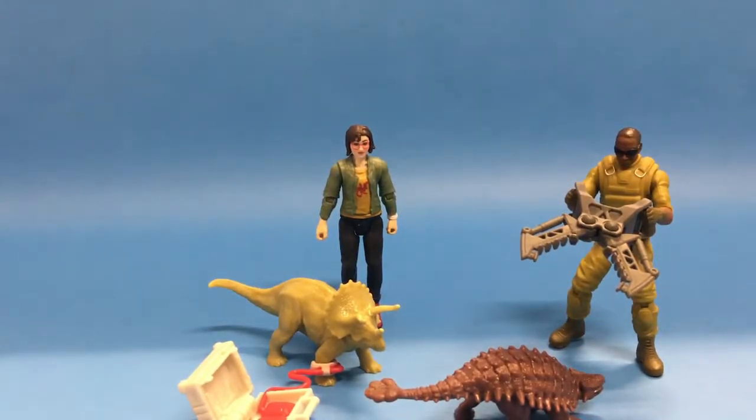This is the Jurassic Expert here, reviewing the two new Wave 3 figures: the Zia and Triceratops set, and the Mercenary and Ankylosaurus set. I actually really like both of these figures. I saw the mercenary in the film and I'm pretty sure that's intentionally him — if Mattel did that intentionally, congrats.